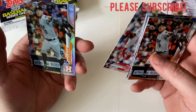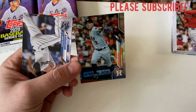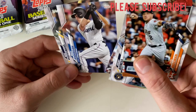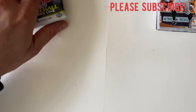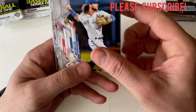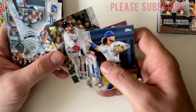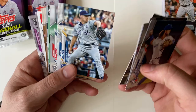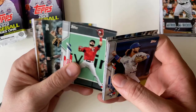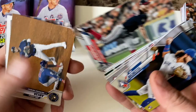We have an Alex Bregman Series 1 foil card. Brian Anderson, Bo Bichette, Bo Bichette Topps All-Star Rookie, Tatis Jr., Tim Anderson, JD Martinez, Brad Keller, White Sox card, Steven Strasberg, Steven Strasberg World Series highlights card, and a Chris Sale throwback.